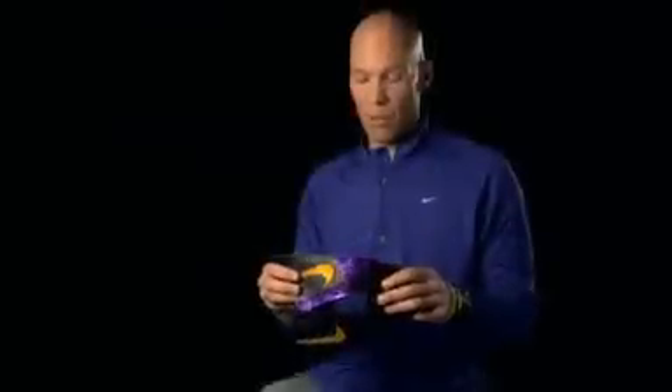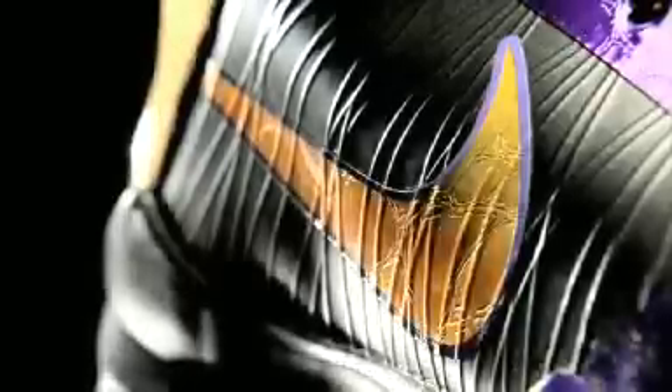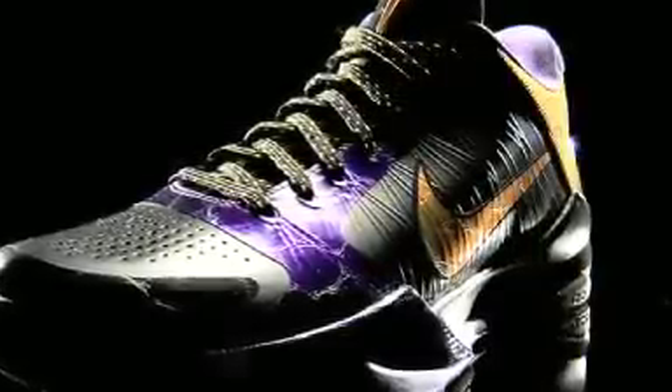This is the Kobe upper with the new Flywire construction. Working with the sports research lab, we engineered the exact locations where we needed to place these fibers to create the most stability and lockdown possible. The cables wrap completely around and under the foot, and the sculpted arch provides that containment — that absolutely locked-down feel around the foot — all in a very minimal, lightweight package.